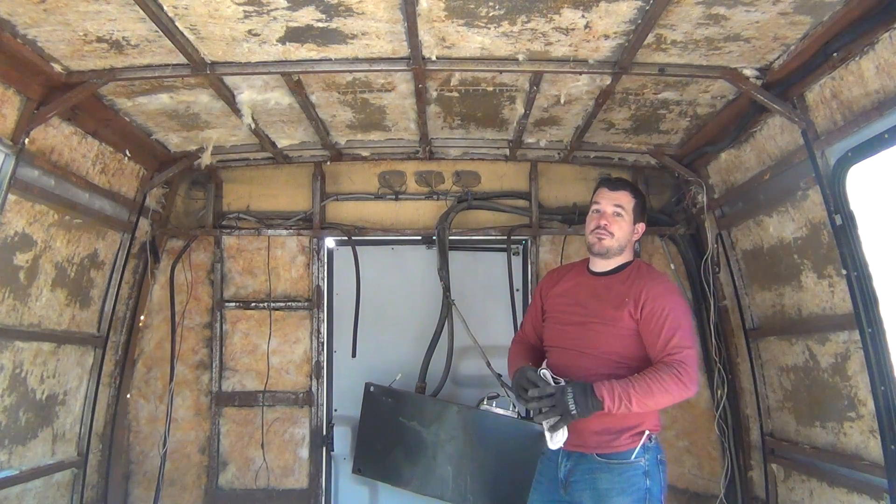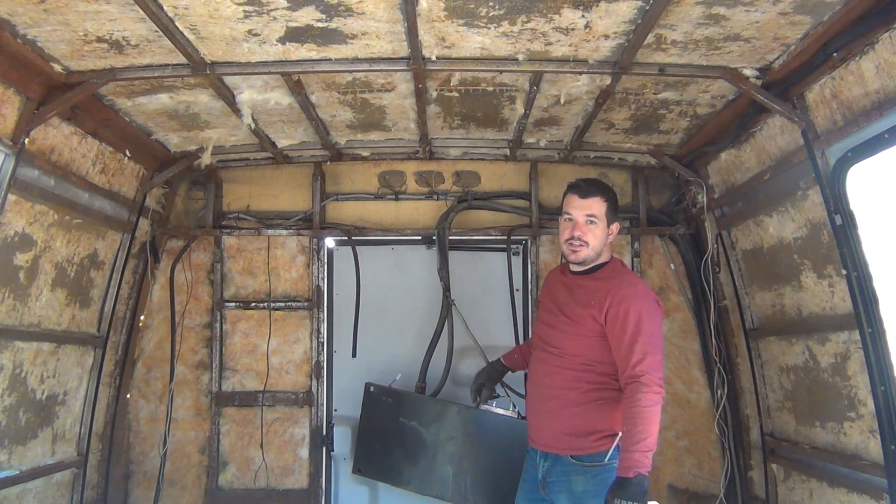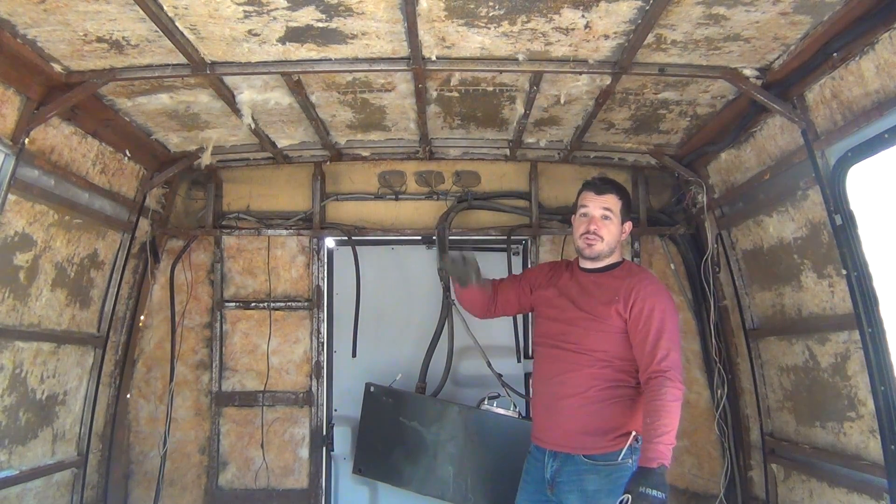So I've removed all of the headboard, the wallboard, the insulation, and the air conditioning unit. Everything is stripped now.